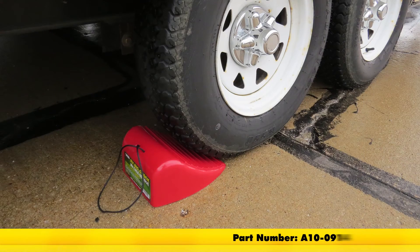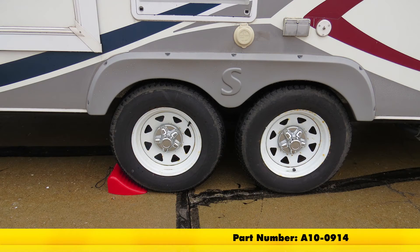And that's going to complete our look at the Volterra RV Big Wheel Chalk, part number A10-0914.